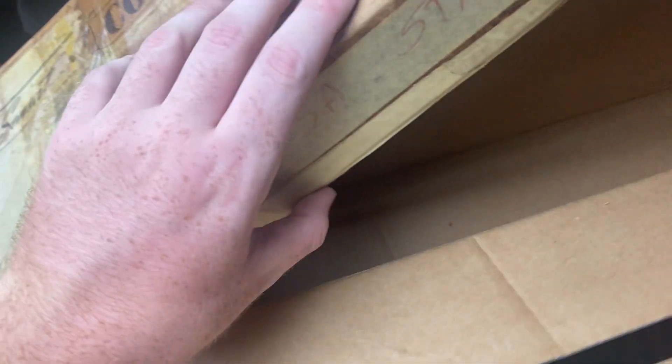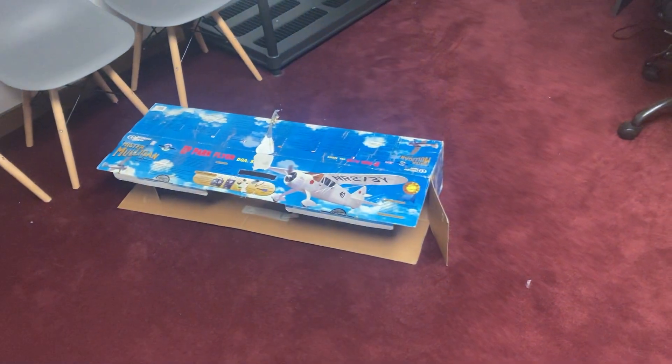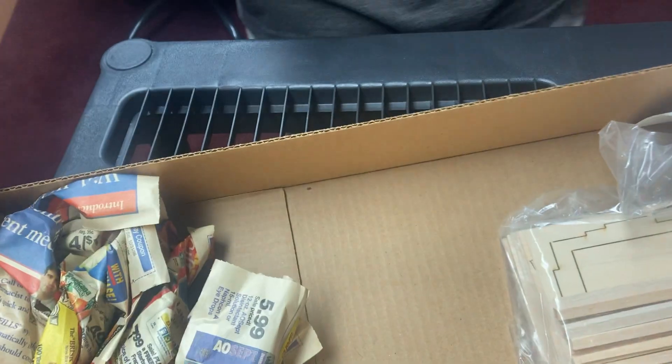I gotta take that one out too — oh, this one's all crusty. Is that where everything's in balsa strips? Oh, this is wood — like, this is super weak lightweight wood. What's the point of that box? It's got the wings and stuff. Oh, this one has the wings.